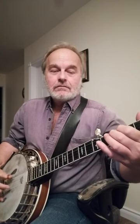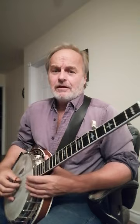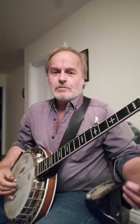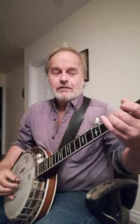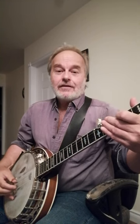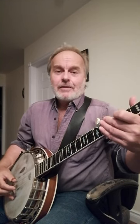So when you do this roll — the standard Earl Scruggs roll or lick that we all know — it goes like that. Now that's a common phrase Earl did and we all copy it. But wait, halfway through it where it goes to the backward roll — I'll go up to it right here — see how that's that backward roll part.